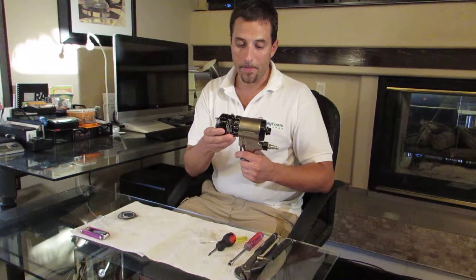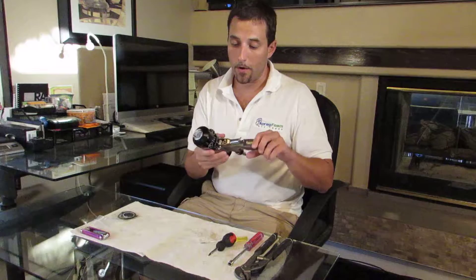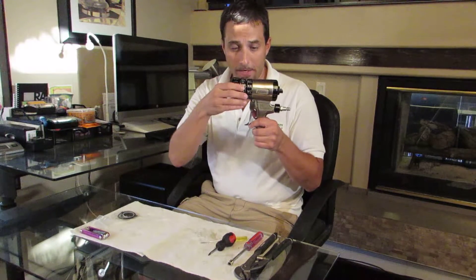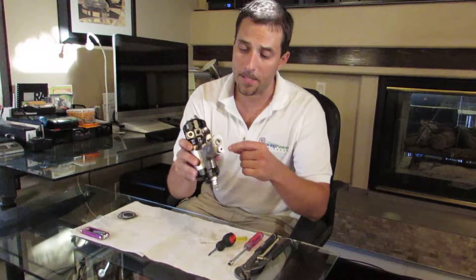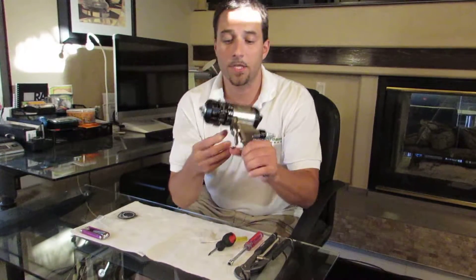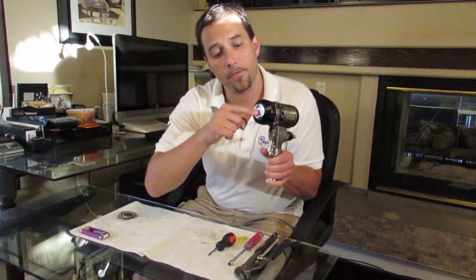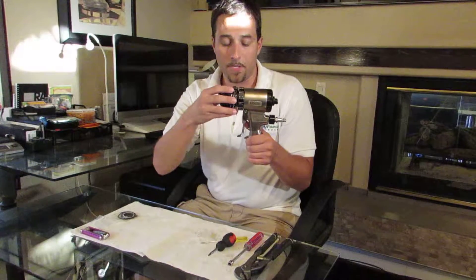We'll go ahead and show you how to take apart the front end of this gun, because that's primarily where you're going to have any problems. When the chemicals come into the gun they stay in this front end right here. You can see this is where the A chemical comes in and this is where the B chemical comes in. Those are the check valves. The chemicals go into the check valves, then into the side seal chambers, and right out of the mixing chamber — that's how the foam gets sprayed.